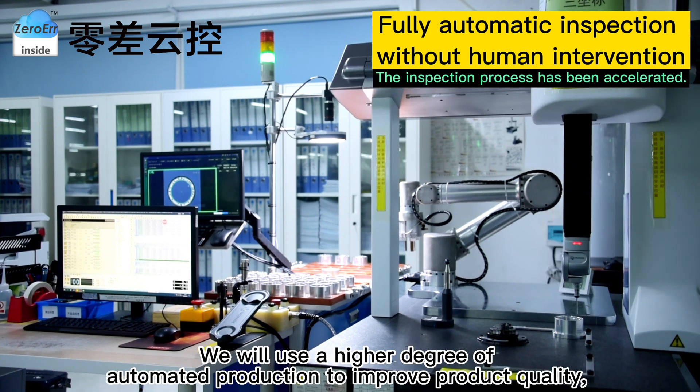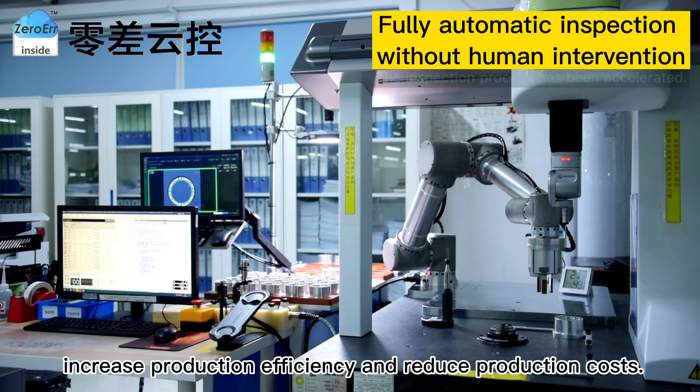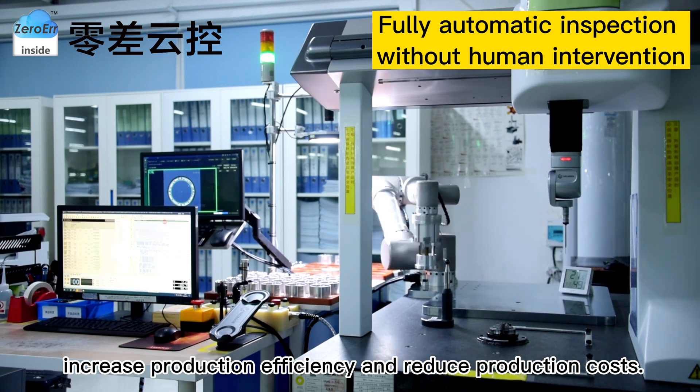We will use a higher degree of automated production to improve product quality, increase production efficiency, and reduce production cost.